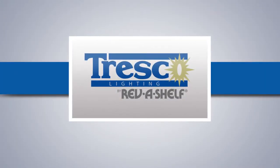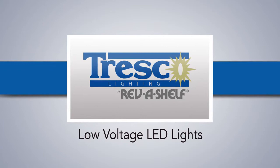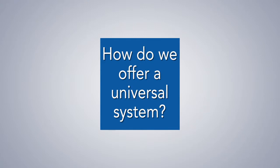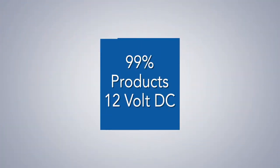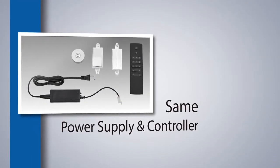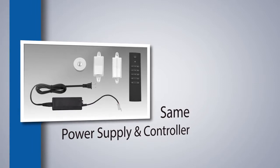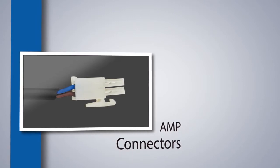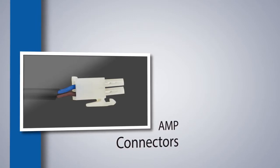Tresco Lighting offers a premier selection of low-voltage LED lights with an easy as 1-2-3 universal system. How do we offer a truly universal system? 99% of our products are 12-volt DC, which allows our products to work with the same power supply and controller, eliminating a labor-intensive hassle. In addition, all our products utilize AMP connectors, providing the ultimate plug-and-play installation.